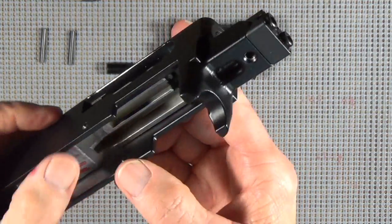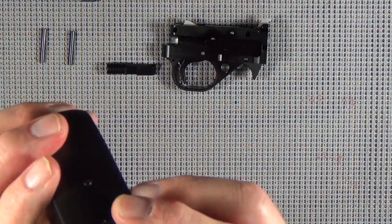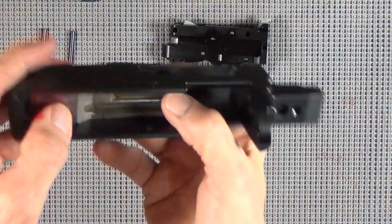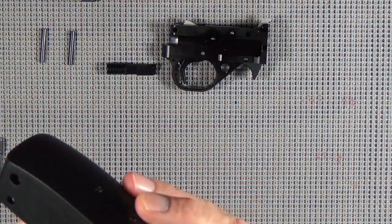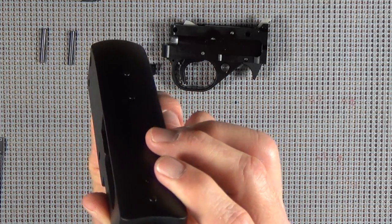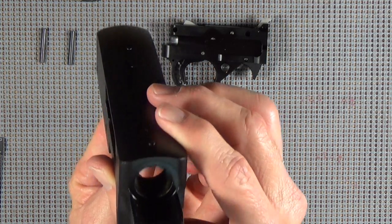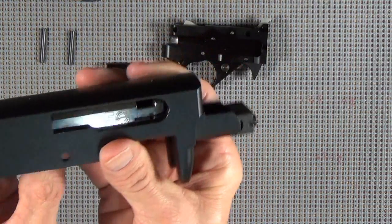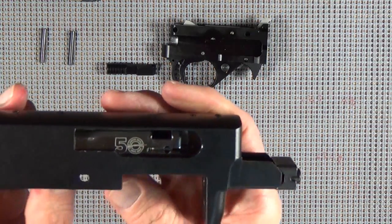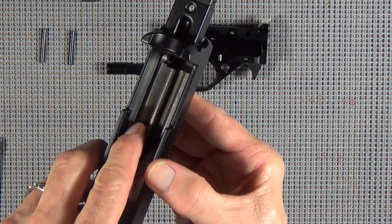Strangely enough, if you've ever spent any time just messing with this, sitting in the chair goofing around with it, you'll notice that it's only supported on this right side. And with all the sloppy tolerances in there, you just wonder how this thing works at all - but it does. It works pretty damn good and has been for 50 years, but it is only supported on this one side in the receiver.